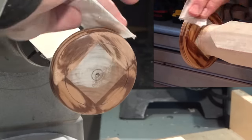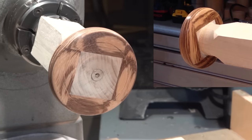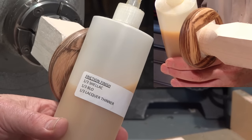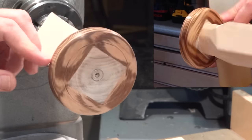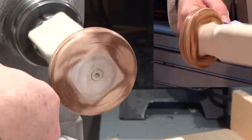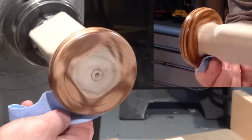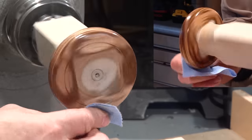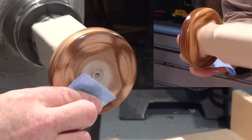I'm going to use this friction finish again: one third shellac, one third boiled linseed oil, and one third lacquer thinner. I've used it on a number of types of wood and I've liked it on all of them so far. I haven't used it on zebra wood so we'll see how this goes. Let's turn this down to 100 RPM to apply it. I'll let it sit and dry for a few minutes, then I'll buff it.